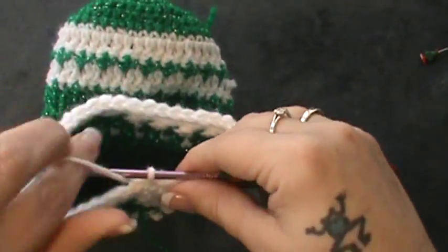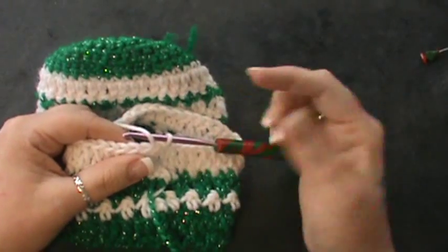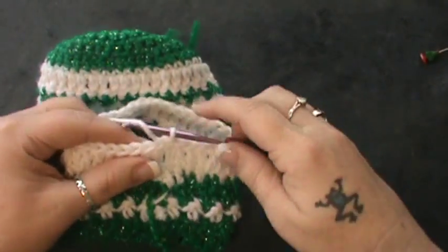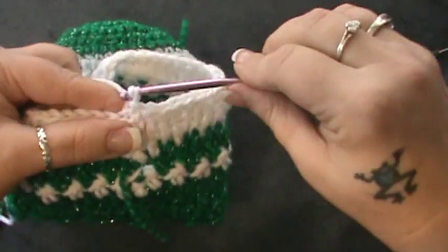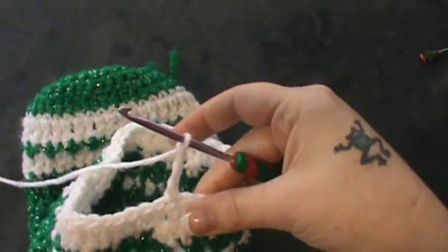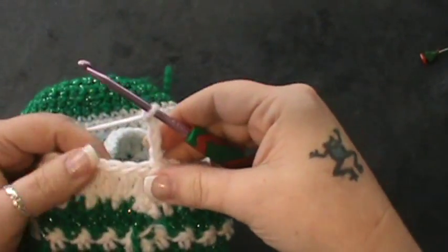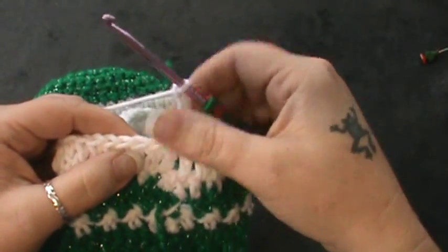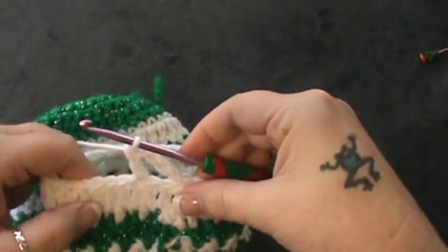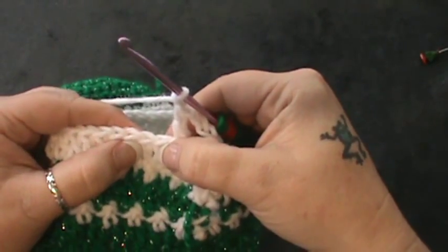To make an eyelet means you're going to make a small gap so we can thread through our strand with our pom-pom that ties around the neck. What we're going to do is chain four: one, two, three, and four. Then you're going to skip the first two stitches and double crochet in the next — skip one, two — and then double crochet in that next stitch. Then chain one and skip the next double crochet.